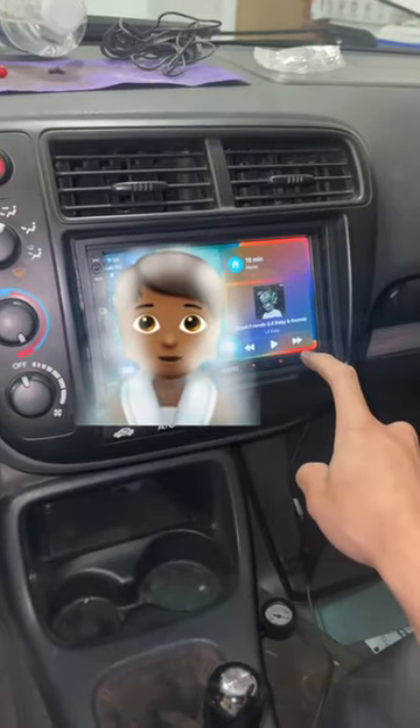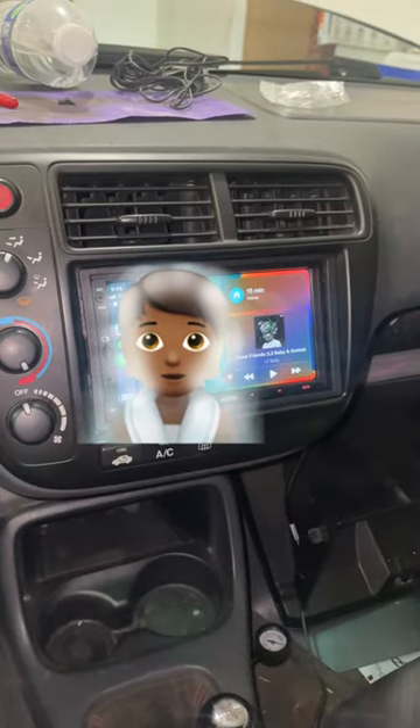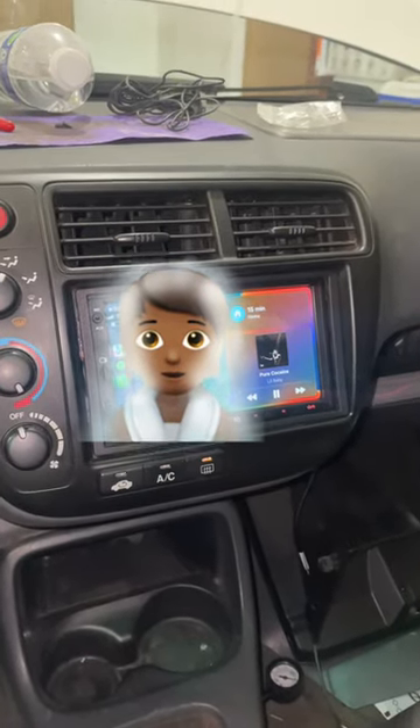Hey Siri, play Cocaine by Lil Baby. Lastly, I rewired the rear camera and tested out the audio one more time.